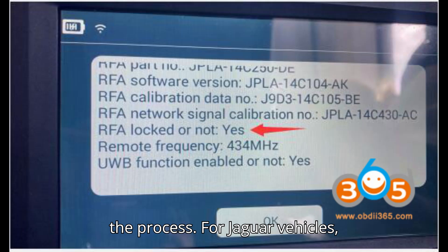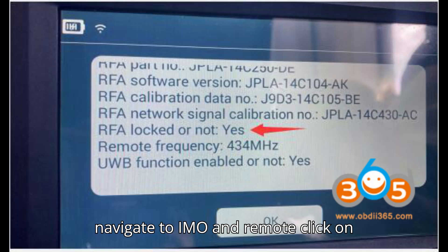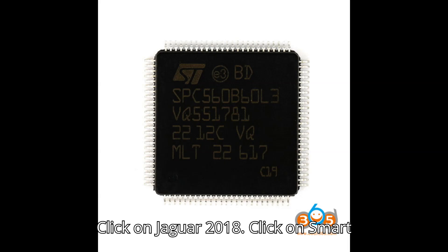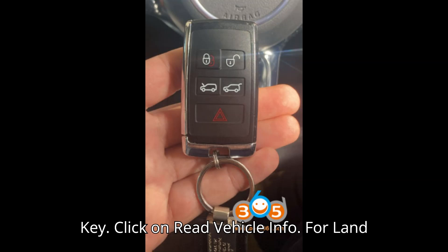Here's the process. For Jaguar vehicles, navigate to IMO and Remote, click on Jaguar, click on Select from Vehicle, click on Jaguar 2018, click on Smart Key, then click on Read Vehicle Info.